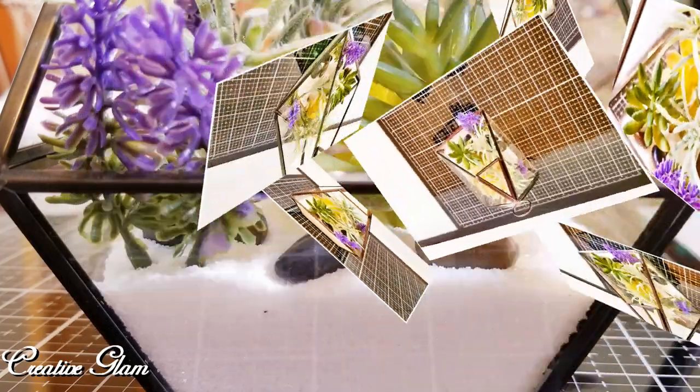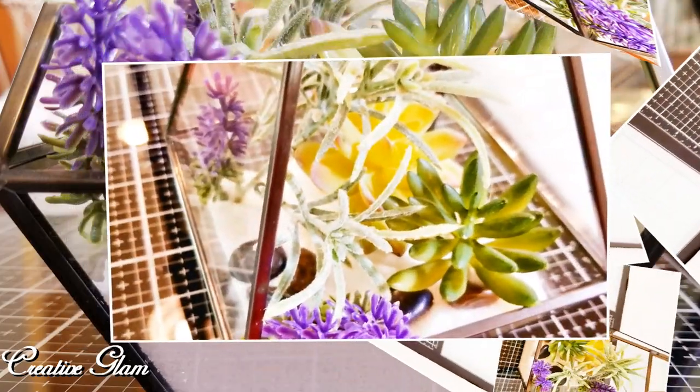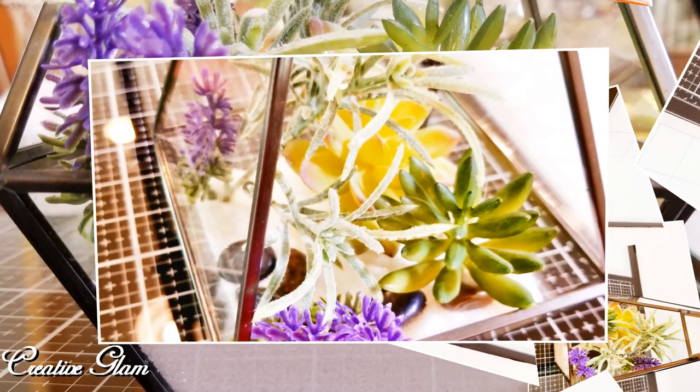Today on Creative Glam, I'm going to share with you an easy DIY faux air plant and lavender terrarium. Let's get started.